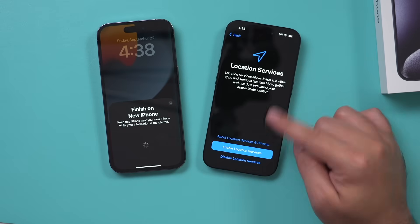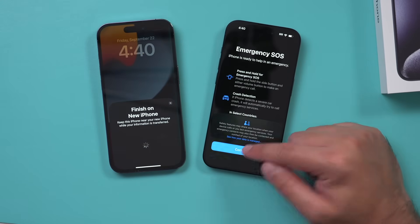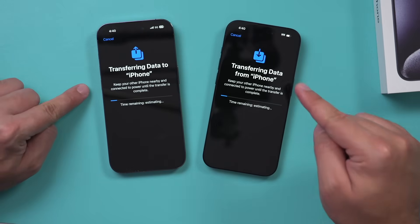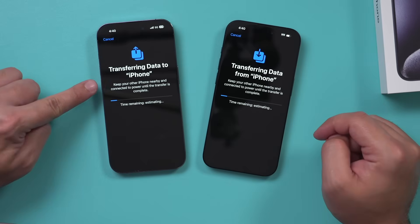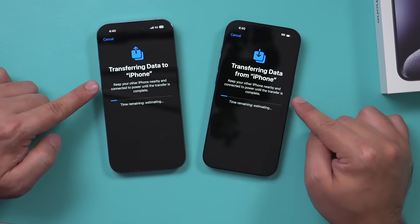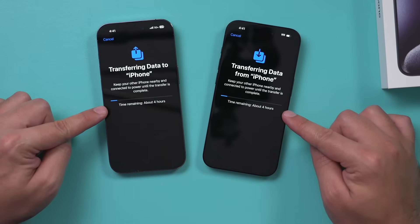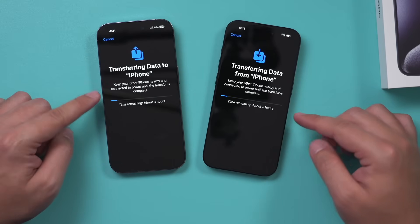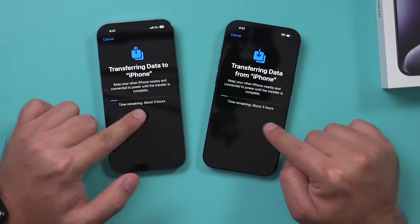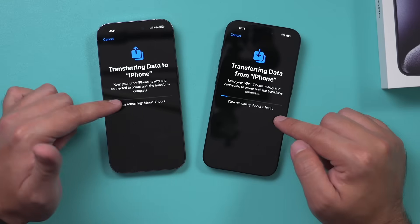Location Services — I'll enable that since I use Maps. It's going to show Emergency SOS — I'll press Continue. Eventually you'll see the Transfer page showing transferring from one iPhone to the new iPhone. It recommends both phones be connected to power. I'm fully charged on both. It tells you how long it's going to take — I have about 250 gigabytes of information on this old phone. Note that this timer is not at all accurate; every time I've done this over the last five or six years it's way off.